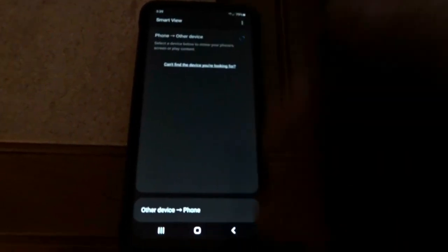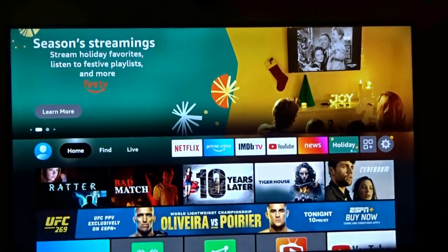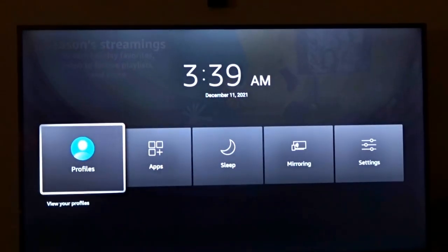On your Fire Stick remote you have a home button. Go ahead and long press that — meaning hold it in. On the TV that menu is going to pop up. Click Mirror.